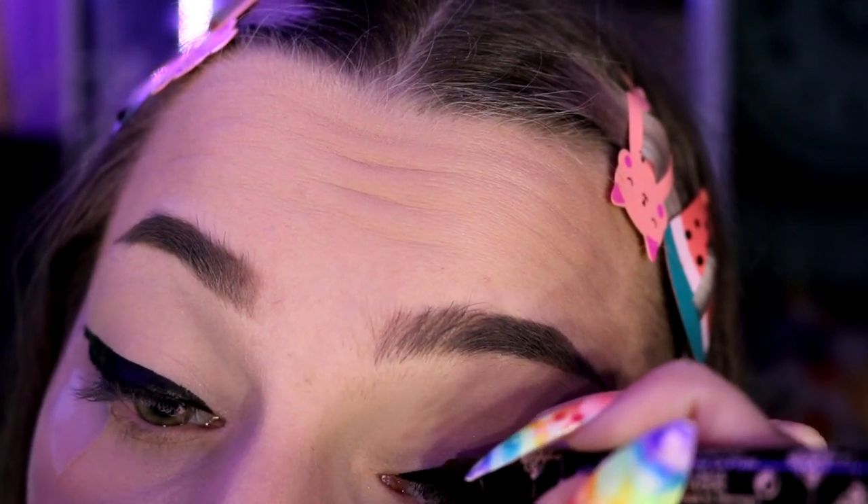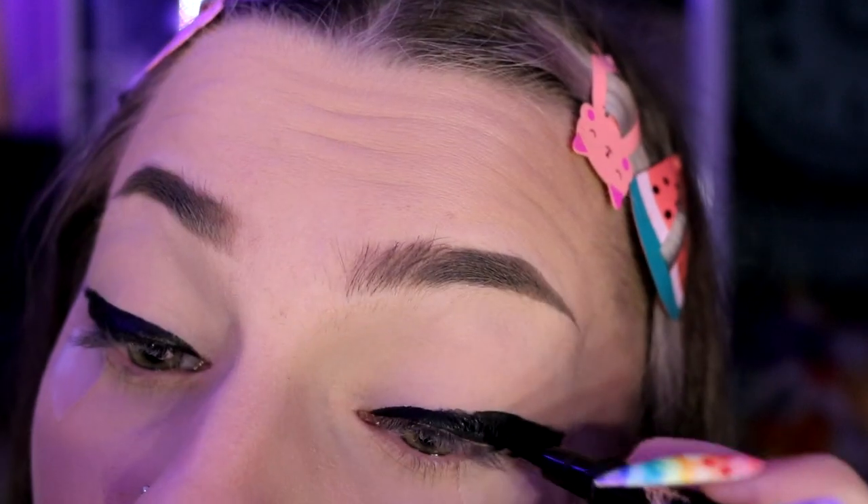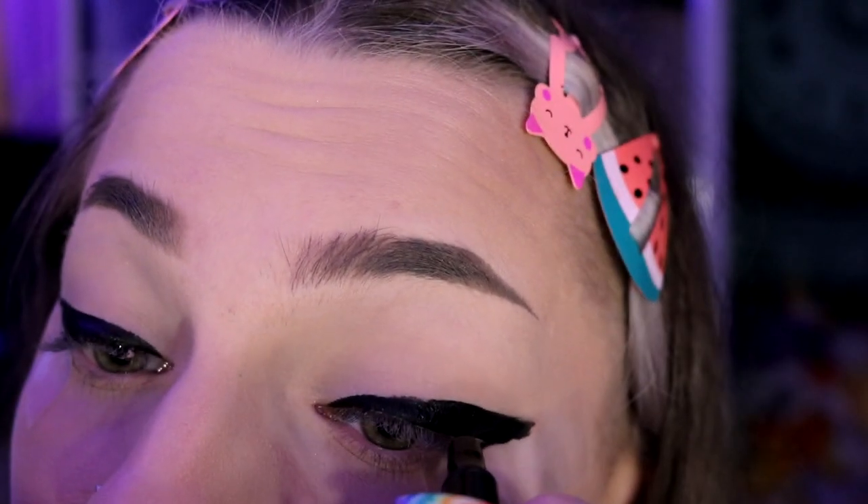I grabbed one of my backup eyeliners here — something very helpful is you don't want a dry eyeliner or this gets really difficult. Make sure you have a lot of eyeliner. Right now it looks like it doesn't look great, but then you do the reveal by peeling off the tape — and this is what my eyeliner looks like. You may need a little brush to clean up any tape marks.